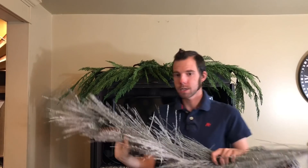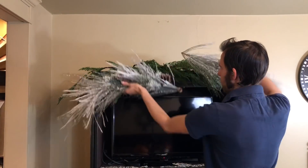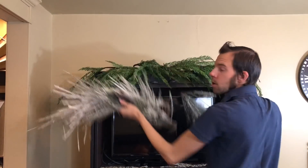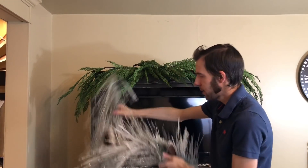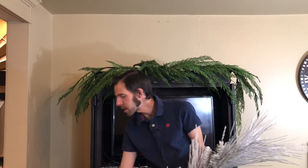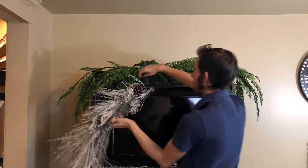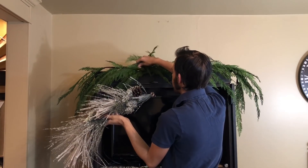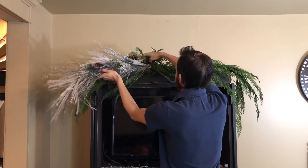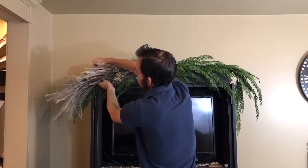So I actually got this flocked garland. When I do garland, I like the branches to go in opposite directions like this. A lot of the times what I'll do is I'll cut it into pieces so it's not all going the same way. I got this garland and I thought I could probably just take this and mix it in with these greens. My plan was to take this and kind of shove it in the middle here and then take some of this greenery and pull it through.